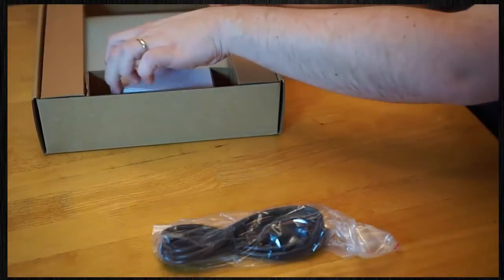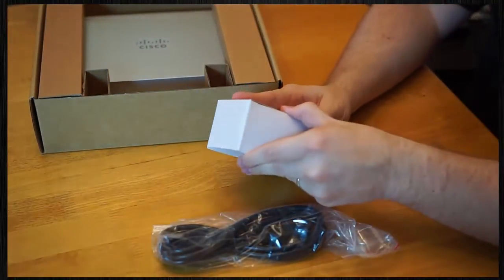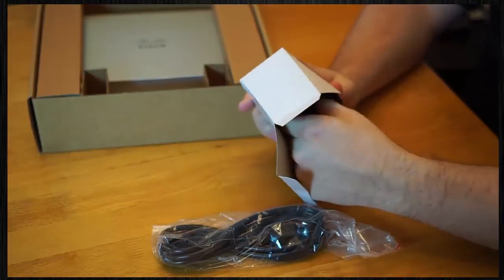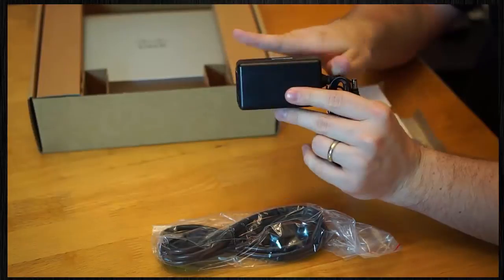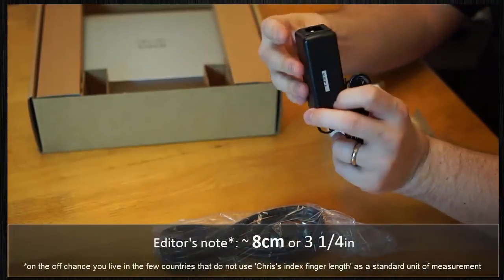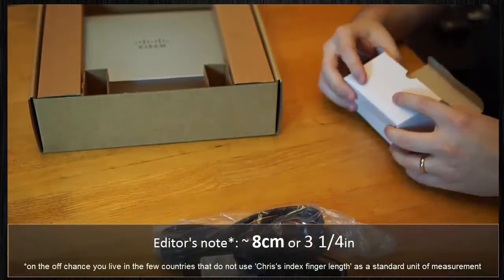What have we got in the front here? Looks like a little white box — probably going to be the power adapter. And I can't believe I got that one right. It's a fun little size, about the size of my finger. Nothing all that fancy about it. Powertron Electronics Corp.